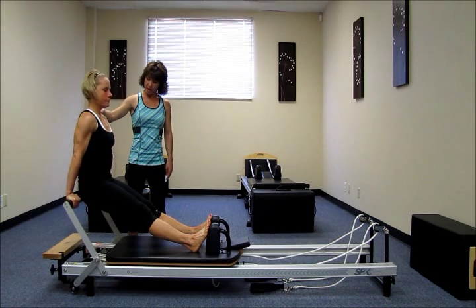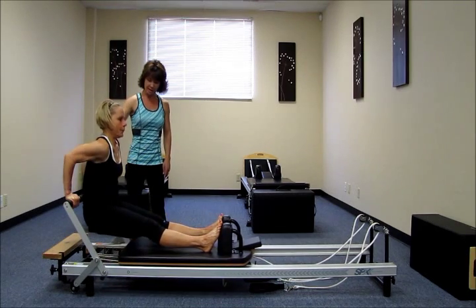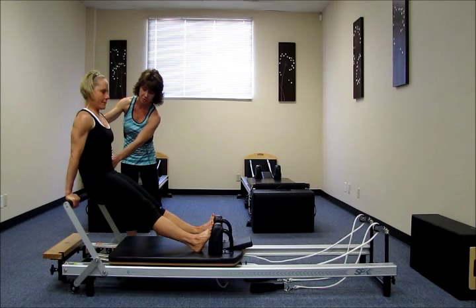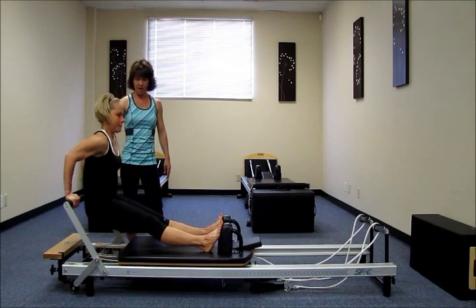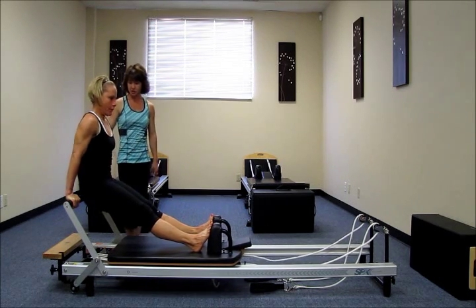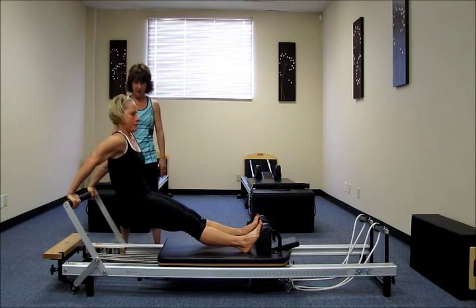So we're going to inhale. Go ahead and bend the elbows, a little tricep dip. Slide the back down. Exhale. Press and lift the hips. And then send the hips back to neutral. Again, inhale. Exhale. Scoop it up. Send the hips back. One more in this direction. Scoop the hips. Lift.